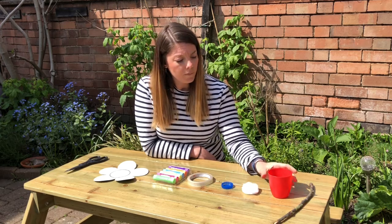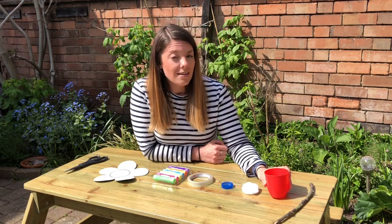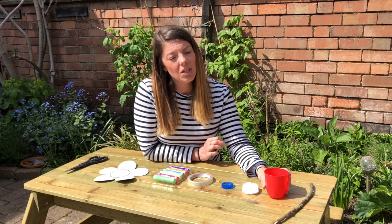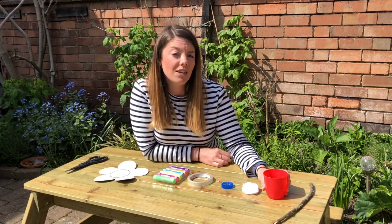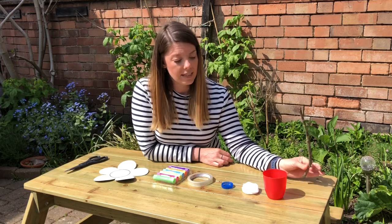You'll need some cotton wool, and some sugar solution, which is nine parts water to one part sugar. That's really important — you don't want it too sugary because it could dehydrate your butterflies. And finally a cane or a stick.